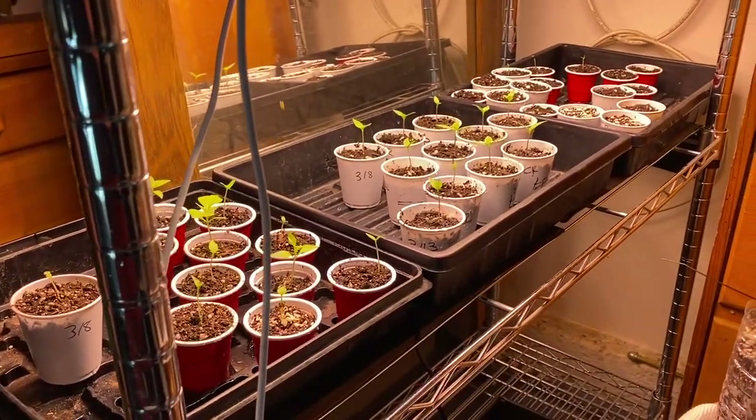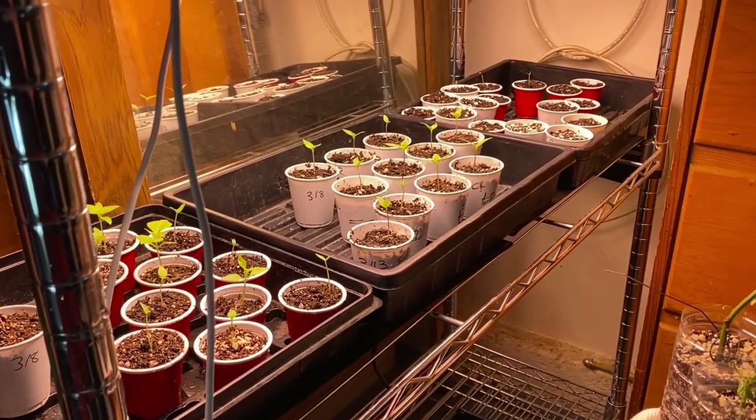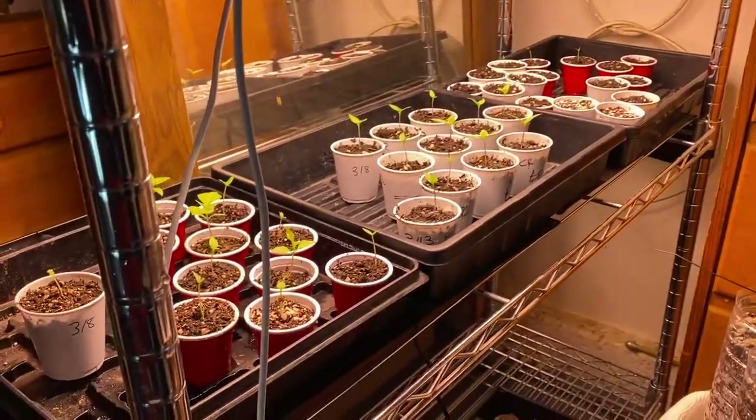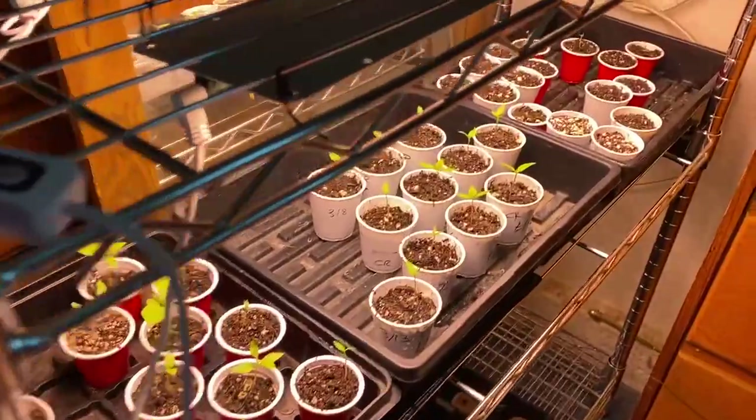I bottom water everything for about 20 minutes maybe once a week with just water. These are in Fox Farm Ocean Breeze soil with no external nutrients added. The plan is to germinate over there and incubate over here.